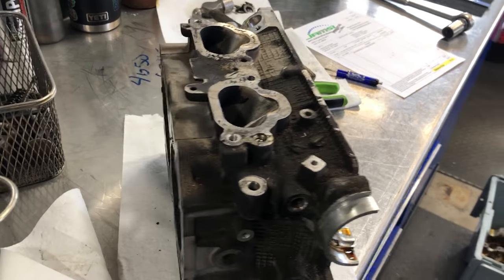Hello everybody, it's Nicholas with Jamsie Online, and in today's video we are going to be doing a valve job on a pair of Subaru cylinder heads.